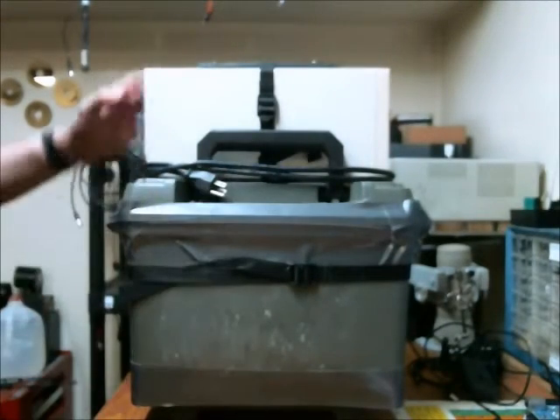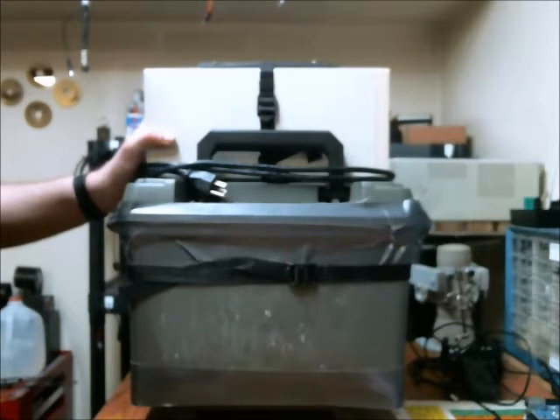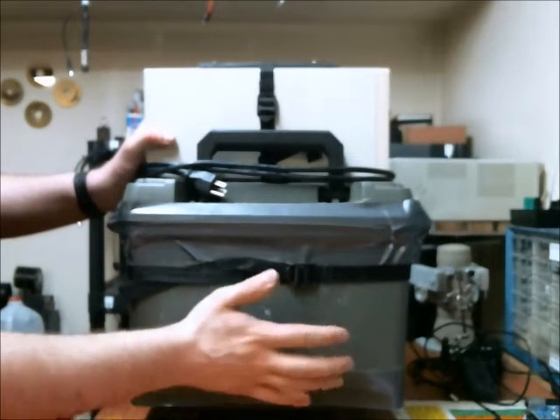I don't know exactly how long this will last. I believe somewhere between 4 and 10 hours depending on the amp hours of the battery. I believe it's somewhere between 40 and 100 amp hours in a car battery.